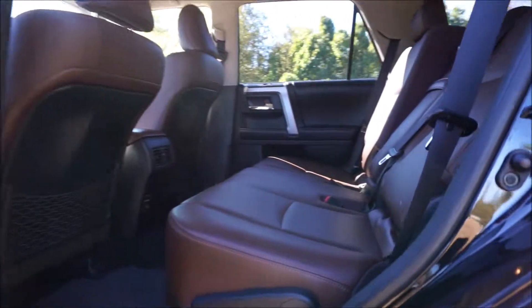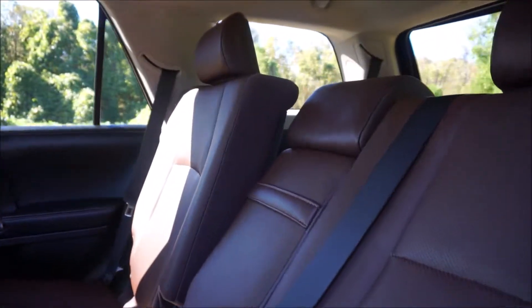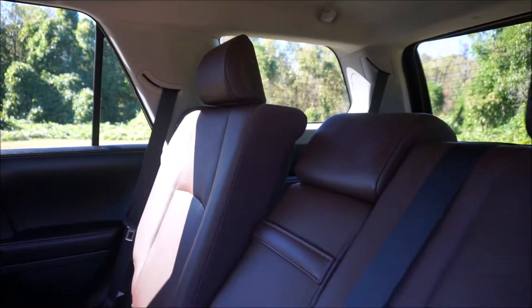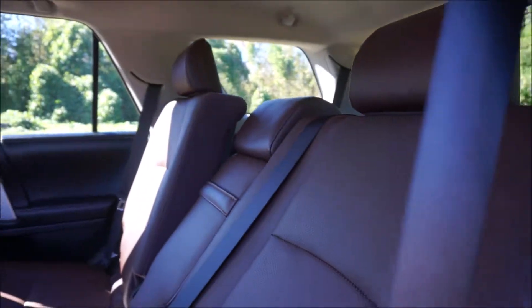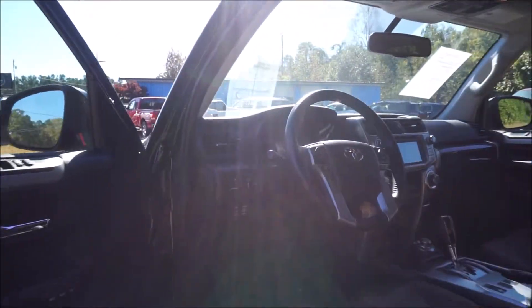Another cool thing to show you before we hop in the front seat again — these are reclining rear seats. You can see just how good of an angle you have back here. For long trips, the 4Runner is actually very comfortable for second-row seats, and even the third-row seat you can get a lot of space — good amount of headroom and plenty of footroom as well.